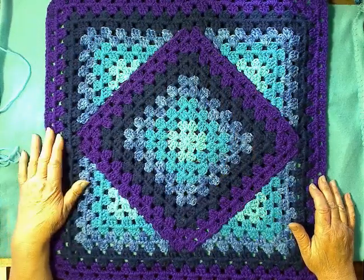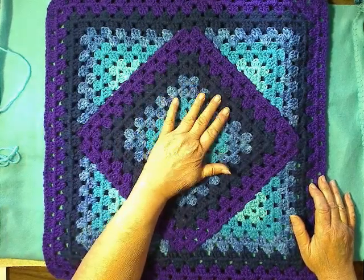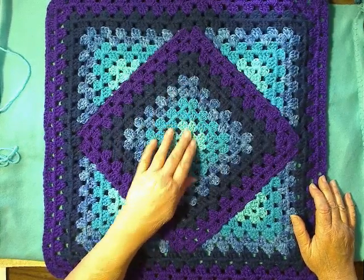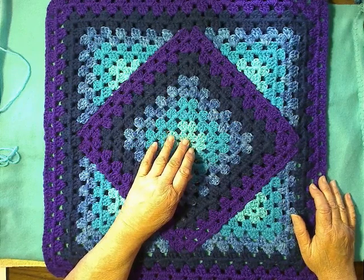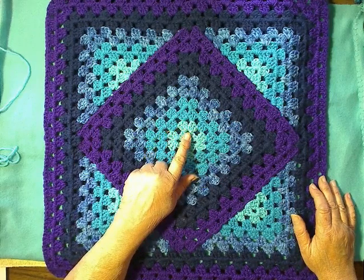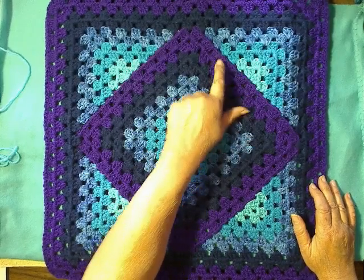Now, for any of you who have made granny squares — there it is. It starts as a regular granny square; you go out as many layers as you want. For this one, I did five colors and I did two rows for each color, which gave me 10 rows from the center out. And I'm just repeating that on the outside.